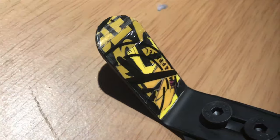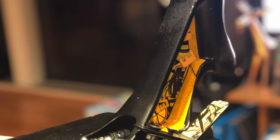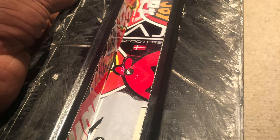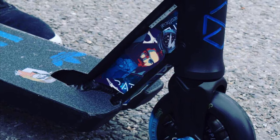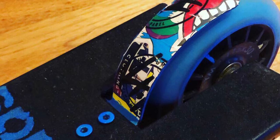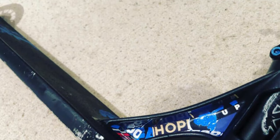I went ahead and did the brake as well. Here are some examples of previous ones I've made to show how well the technique works.